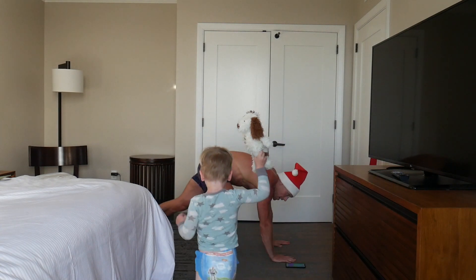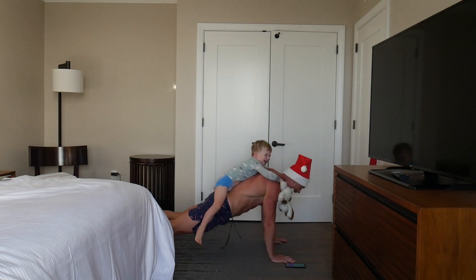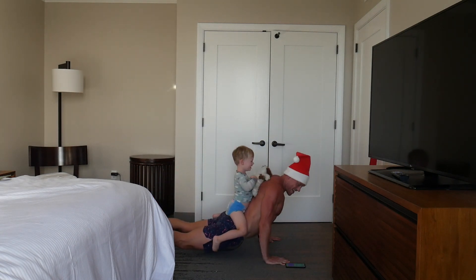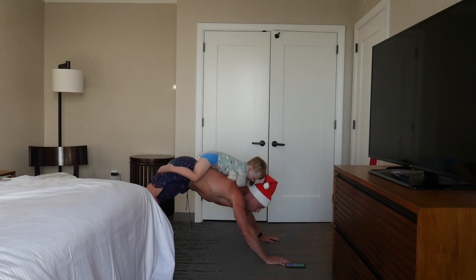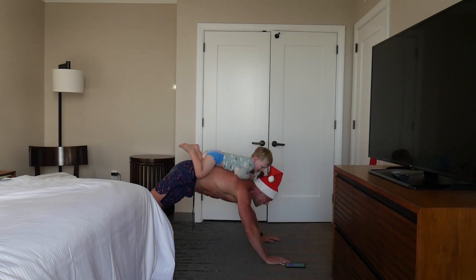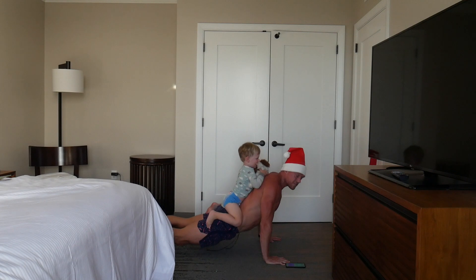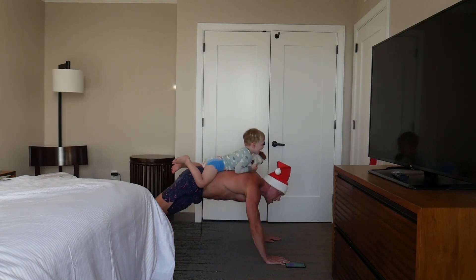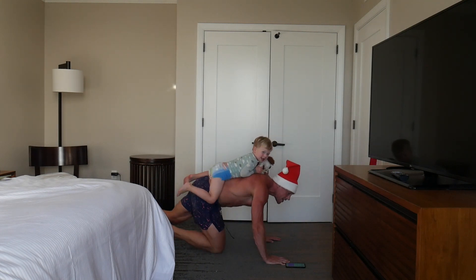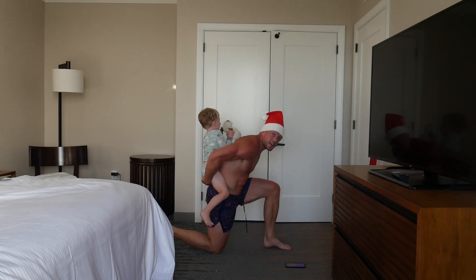We're going to drop down into the downward dog. This is a little flow, different from static stretching. Really stretch out the back and those calves. You're engaging some of your muscles and getting some good blood flow back through them.